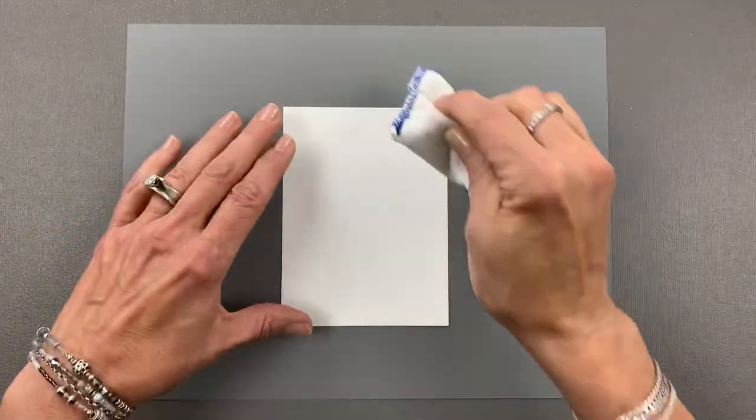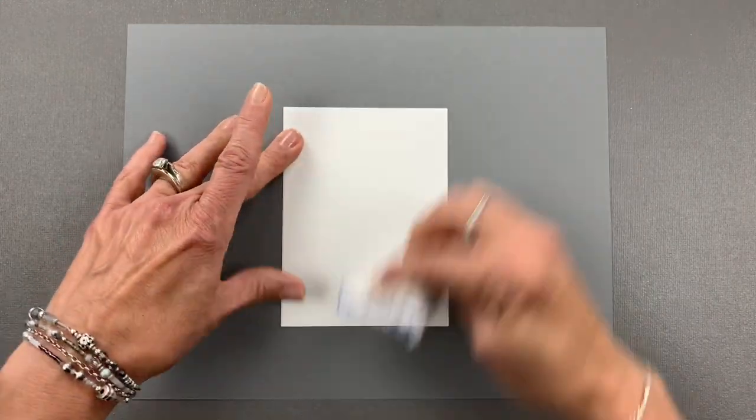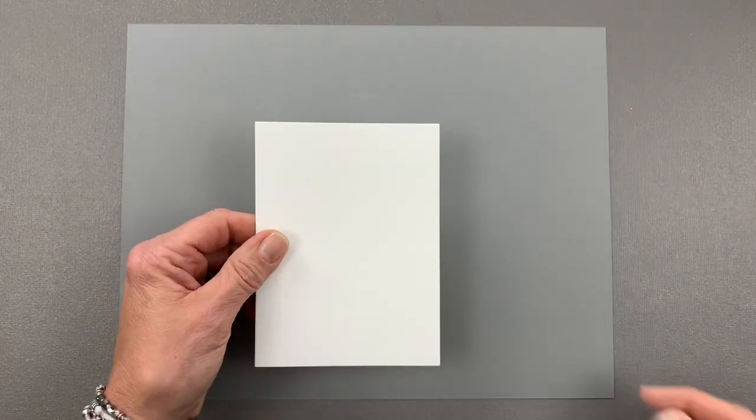Hi everyone, it's Gina from Gina K Designs and welcome back to another five-minute card video. Today we're going to do some embossing and then we're going to stencil on top to make a really pretty holiday card.